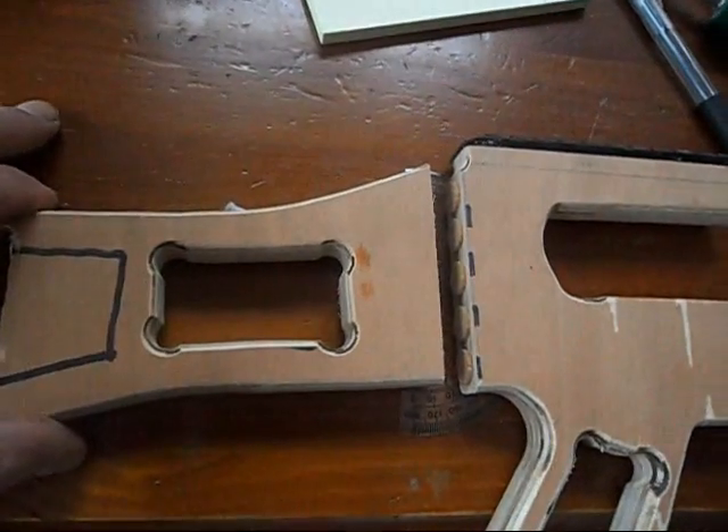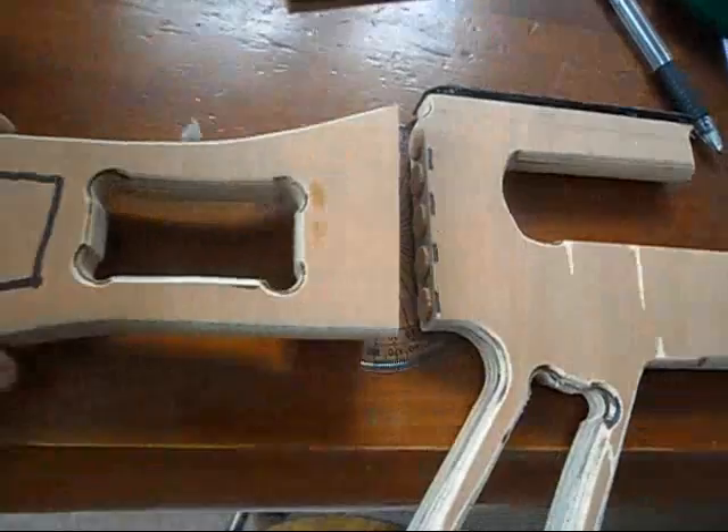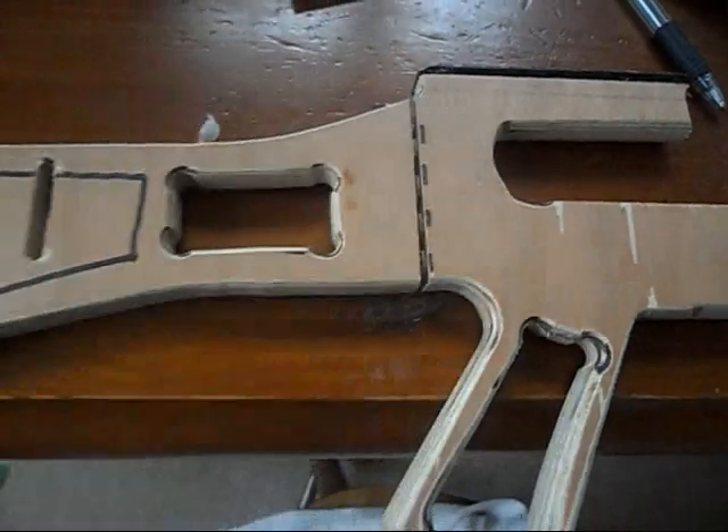I've cut the stock off and added some cork buffers. See what's coming next.